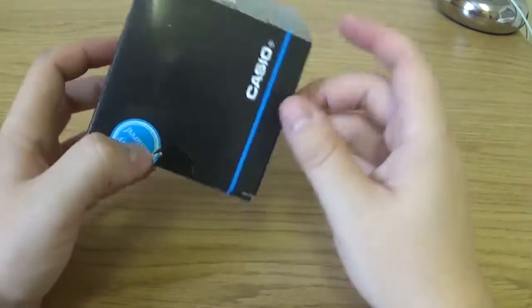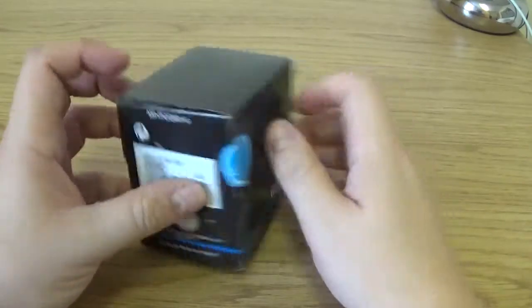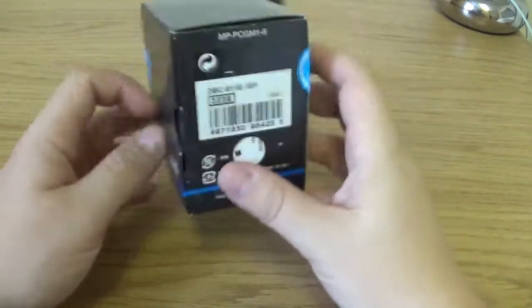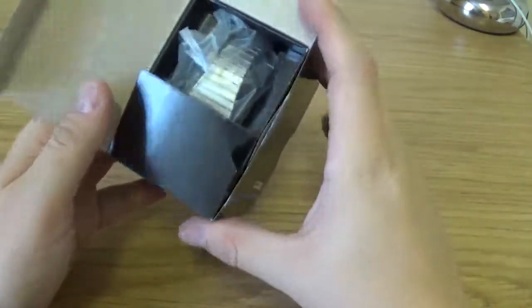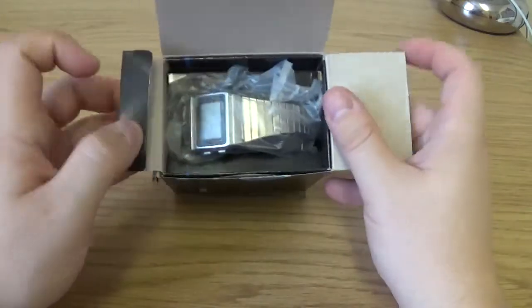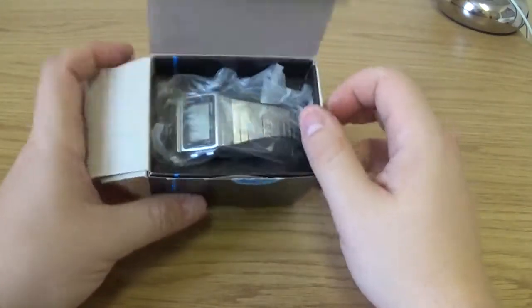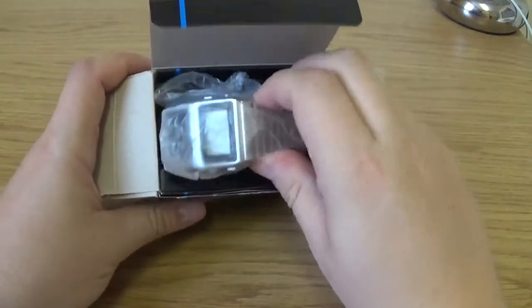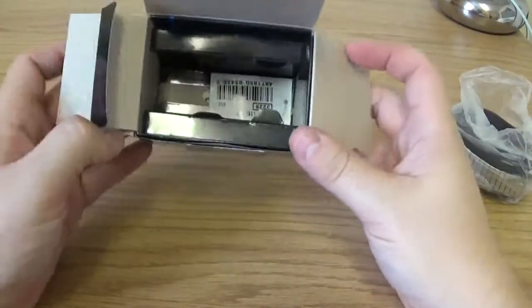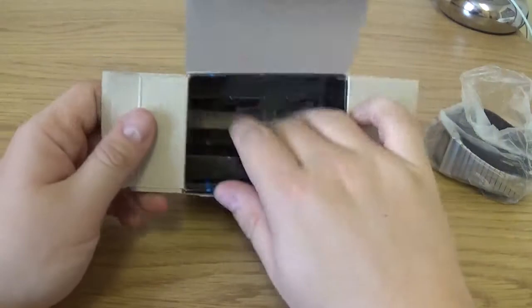Here's the standard Casio cardboard box — I don't really keep these boxes because I've got plenty of them and there's not too much to them. Inside the box you can see the timepiece itself. I have already had it out — I've already had it on, set to my size — so I'll put the timepiece to the side for now and have a look at the rest of the box.